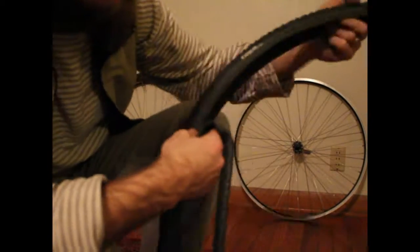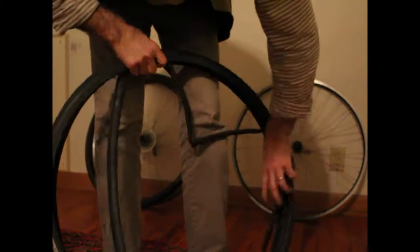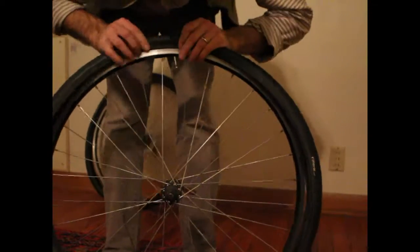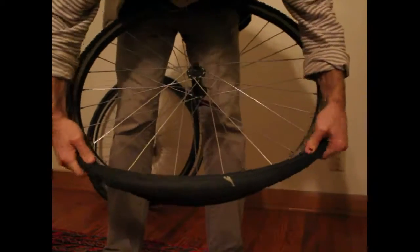Inflate it just partially so it'll have a little integrity to stand in there. Put the valve stem where the air pressure rating is printed on the tire so that you don't have to search for it later when you're pumping it up — you can see exactly how many PSI it should have.